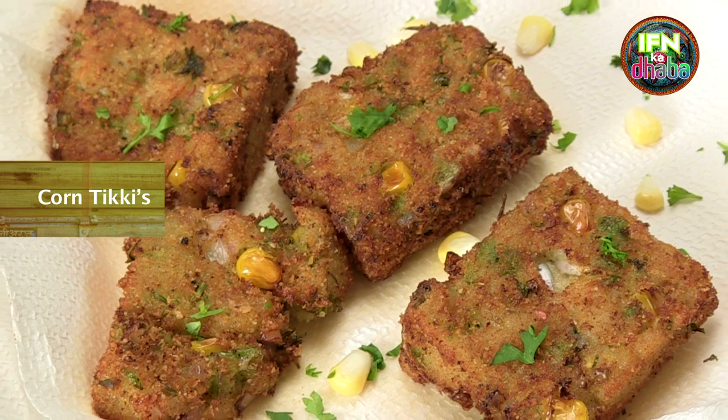Hi, welcome to the IFN Dhabha. I am Seema. Since we are having monsoons, in monsoons we have a lot of fresh makai corn. So today I am going to show you how to make corn tikkies. To know the recipe, stay tuned.